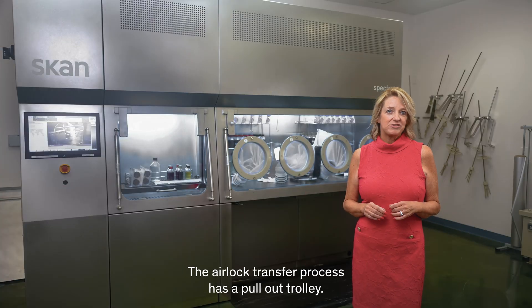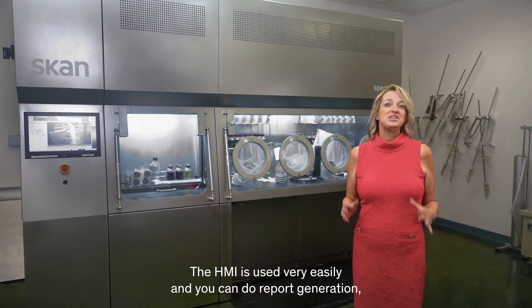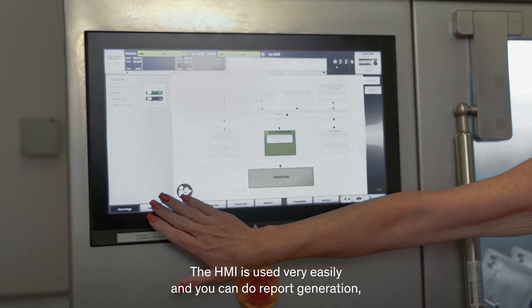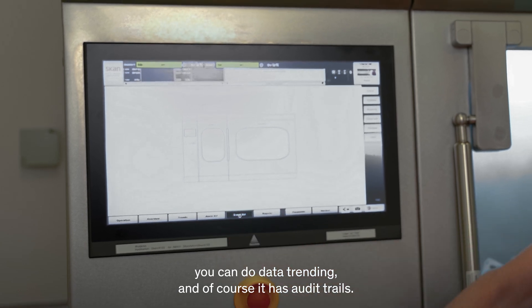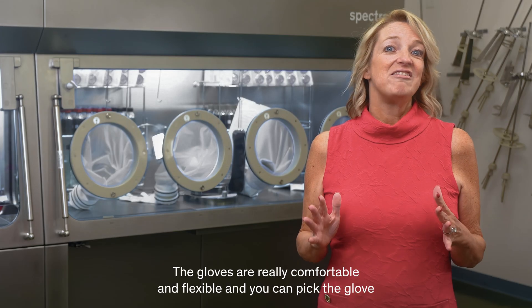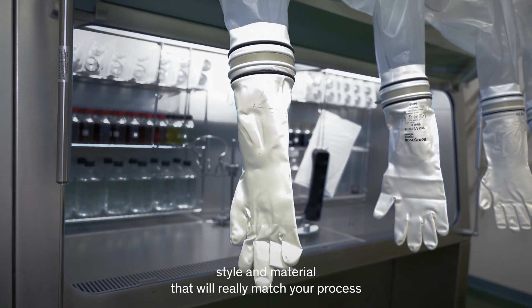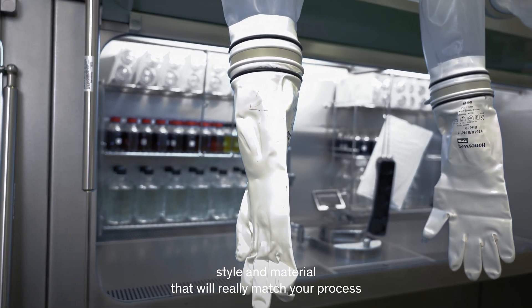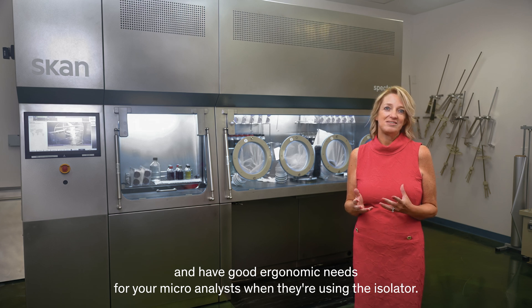The airlock transfer process has a pull-out trolley, making it very easy to get your materials into the main chamber. The HMI is very easy to use and you can do report generation, data trending, and of course it has audit trails. The gloves are really comfortable and flexible and you can pick the glove style and material that will really match your process and have good ergonomic needs for your micro analysts when they're using the isolator.